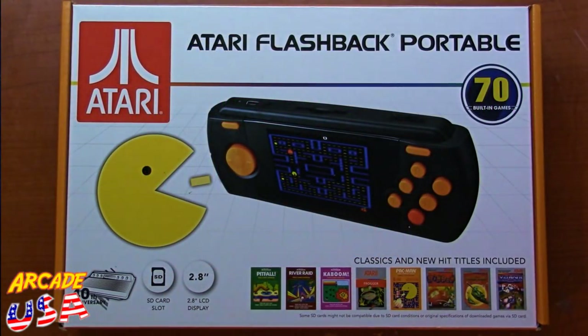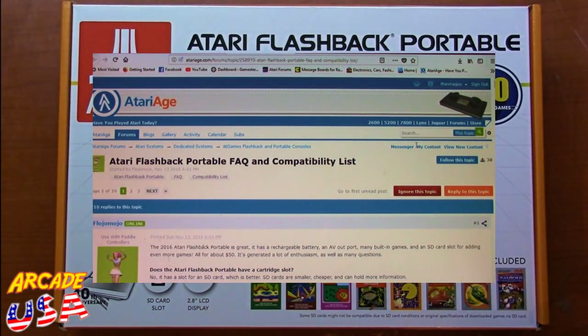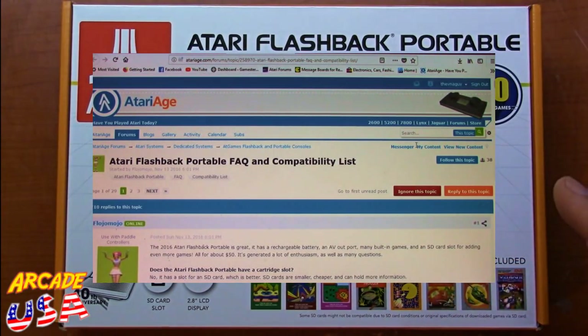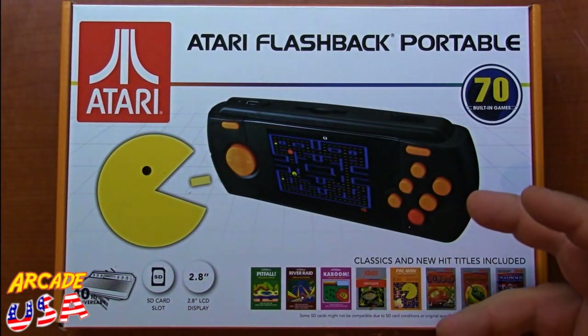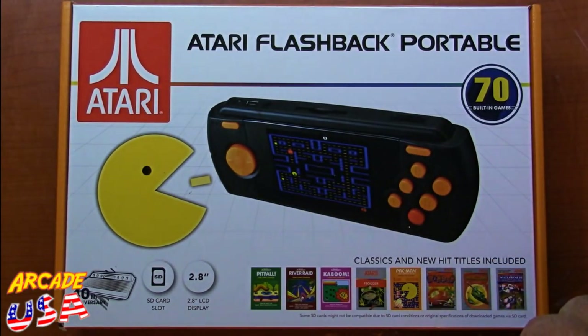So you've got your Atari Flashback Portable and you'd like to add some games to it. I've had a few people ask me on the ArcadeUSA show how you add games to the SD card to be used on the Atari Flashback Portable. I did a search and there is a great Atari H thread out there that I'll put a link to down in the show notes that you can go read up on the Atari Flashback Portable, the ROMs and all this other cool stuff that the guys over at Atari H put together all about this little system right here.